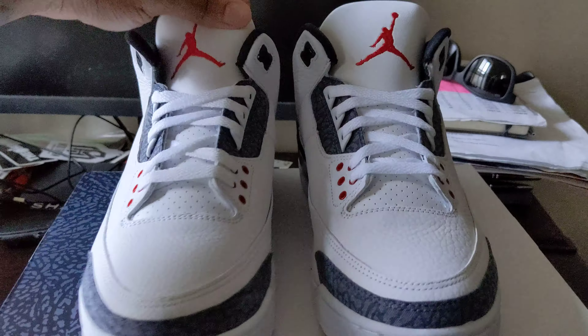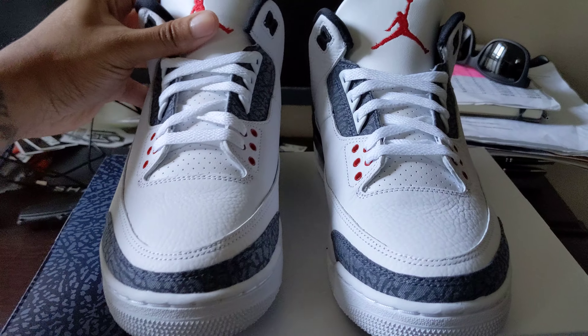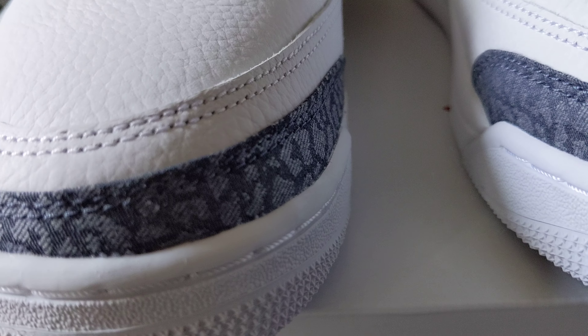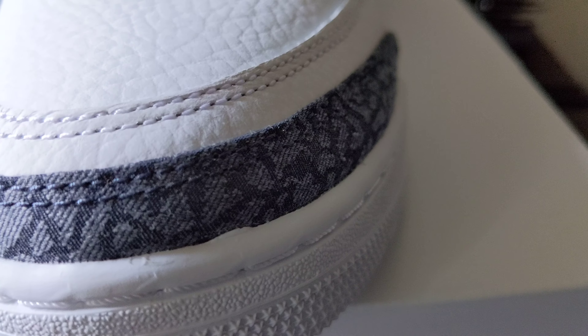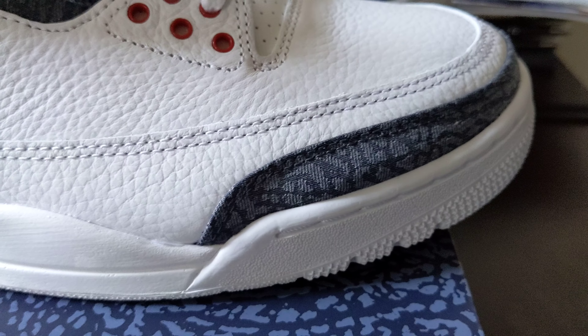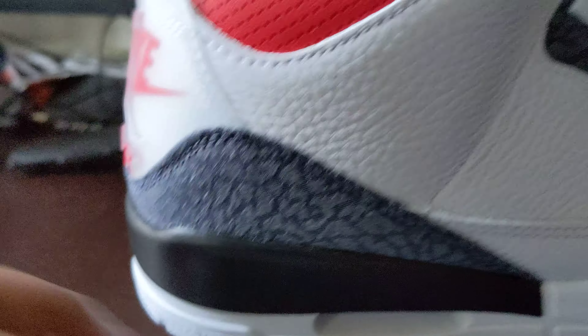I know y'all want to see these real quick — these are too fresh right here. Look at the denim on this, boy. Sorry if the lighting is bad. Look at the denim real quick — these joints are just too fresh. It feels nice, it's a little soft, not very hard.